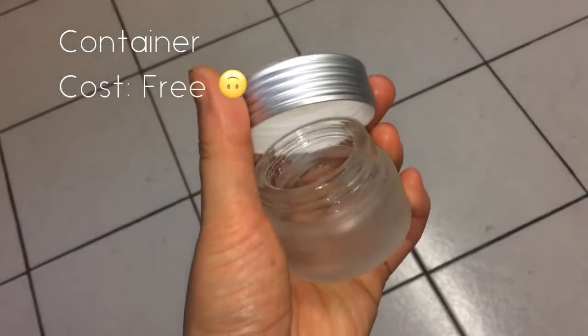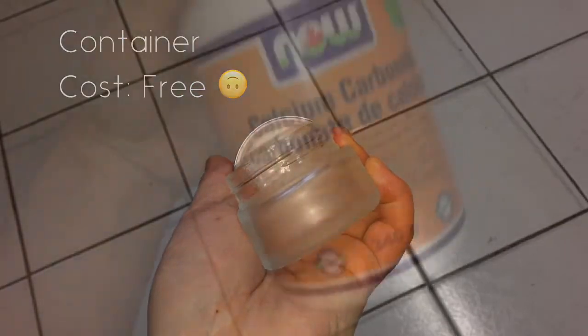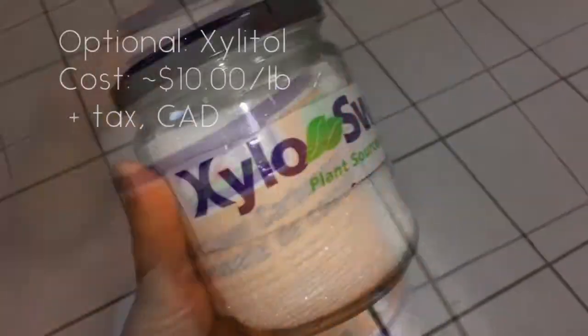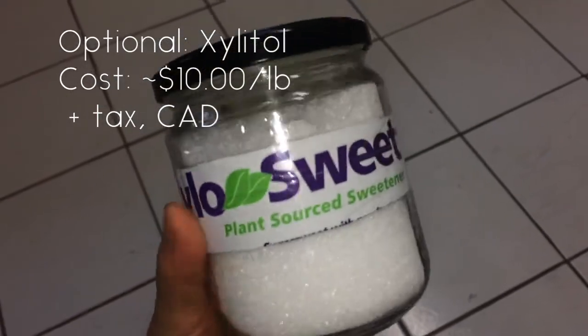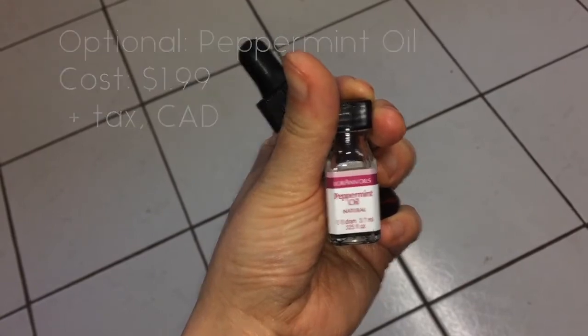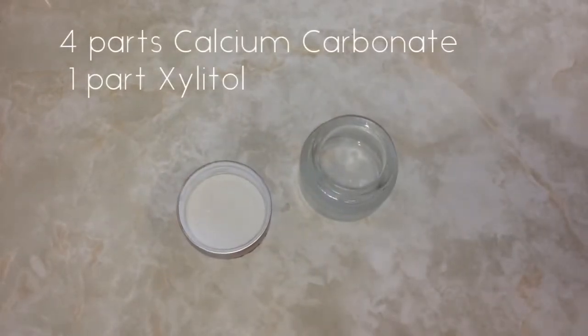You're going to need a small container — I reuse a glass one I had on hand. The main ingredient is calcium carbonate from the health food store, and optional ingredients include xylitol for sweetness and peppermint flavor oil for that minty fresh feeling.